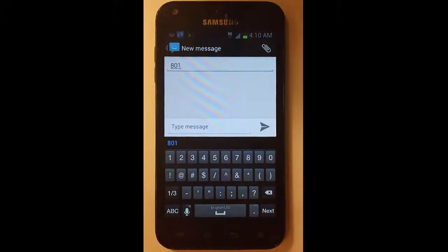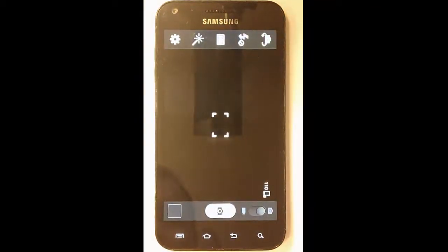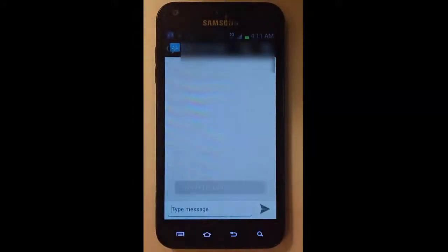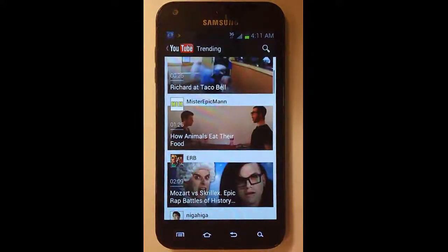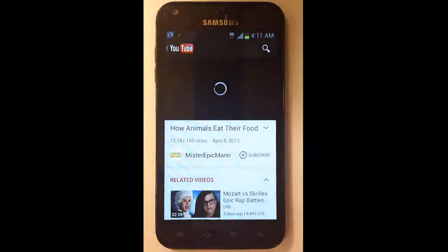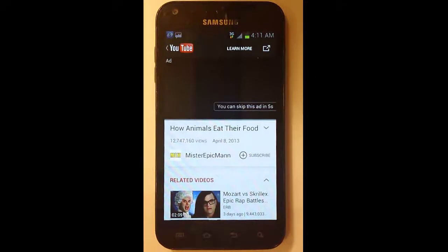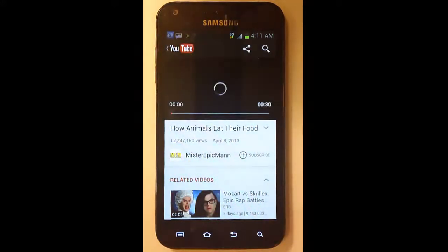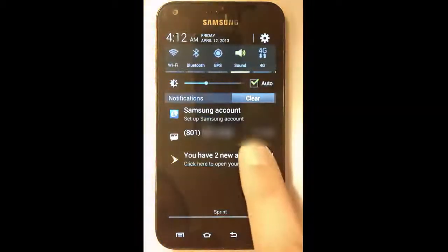Go ahead and test the picture mail by sending a picture to the device's home phone number. You should be able to send and receive successfully. Validate that incoming picture mail is working.